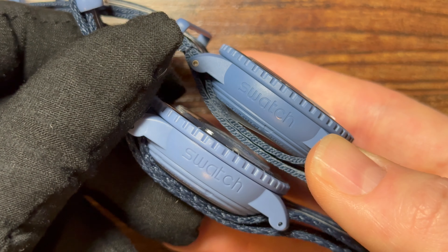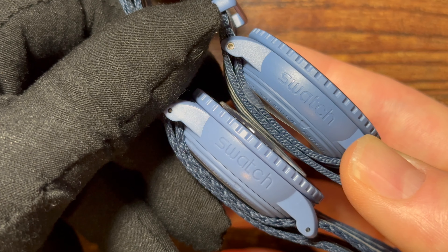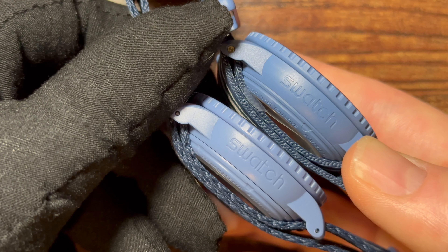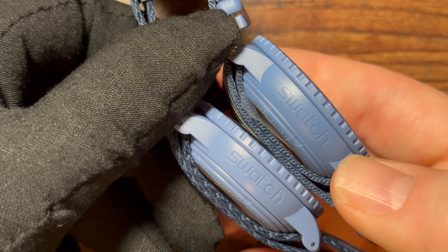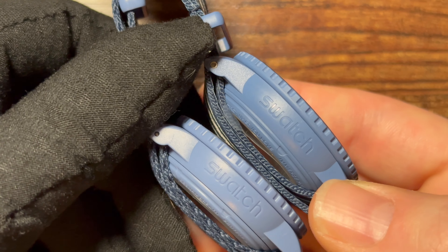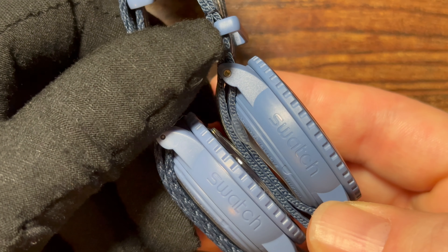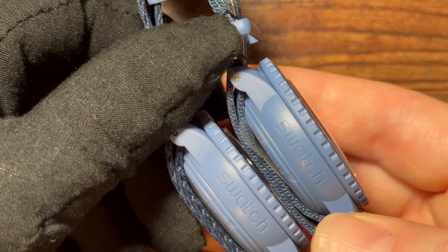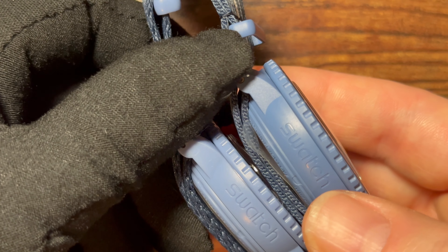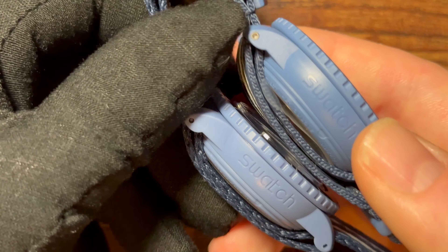Looking at the word 'SWATCH' engraved on the side of the case, the font is clearly not correct on the fake. The 't' at the bottom doesn't curve the way it does on the legitimate model. Also, where the case meets the caseback it is more seamless on the real one, while there's a clear visible separation line on the fake.